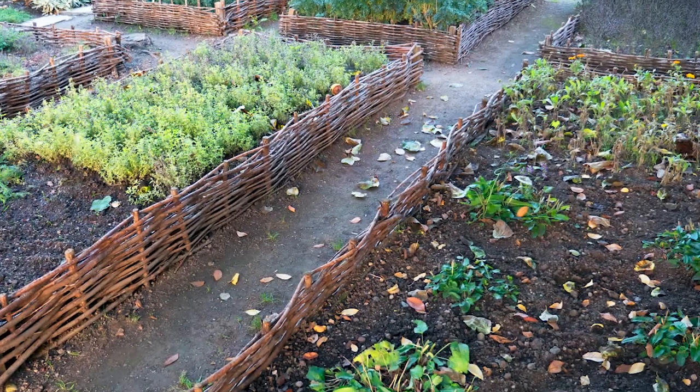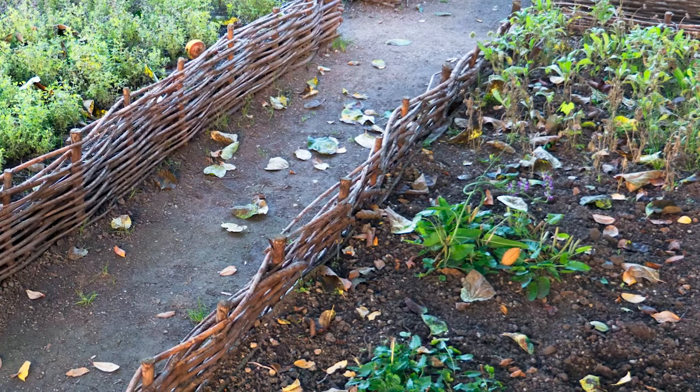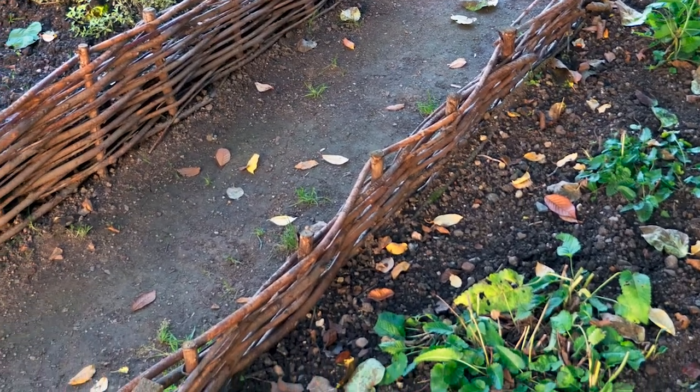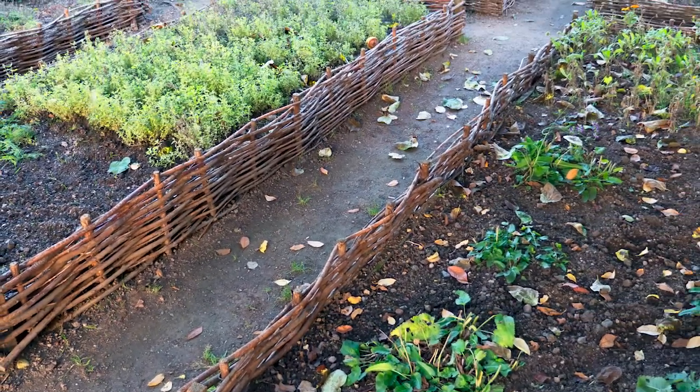Number eleven: woven box garden raised beds. Want to take your raised bed boxes to the next level? Incorporate basket weaving techniques into your fence building. People will be torn between looking at your luscious plants and their containment system.